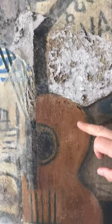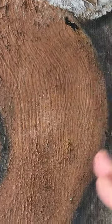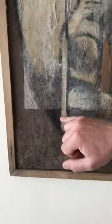You can also see here something else Popover used, which was a comb, to get striations in the paint. It's also down here as well, but it's not as obvious as it is up here on the body of the guitar.